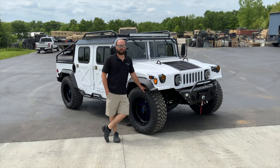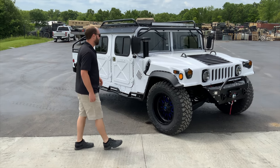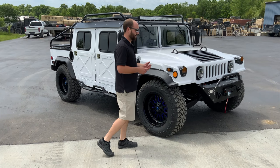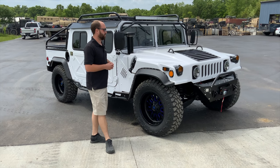Hello everyone, my name is Joe Thatcher. I'm with Midwest Military Equipment out of Washington, Missouri. Behind me is George from Colorado's new M11-23. George actually bought this truck — it was originally a GovPlanet truck that came out of Barstow, California. We shipped it here for George and did a bunch of upgrades and accessories.